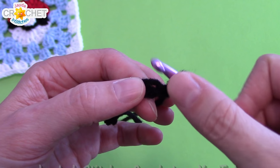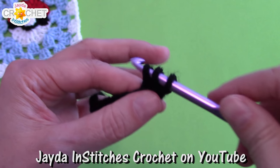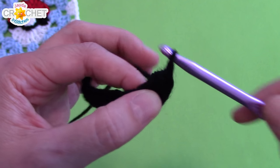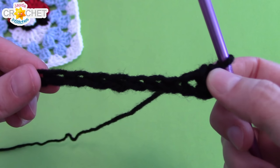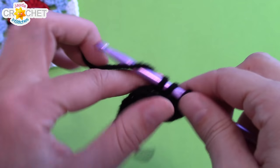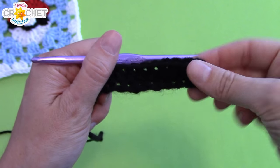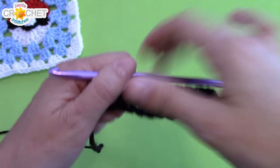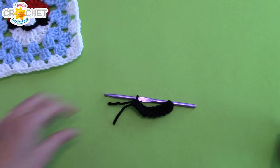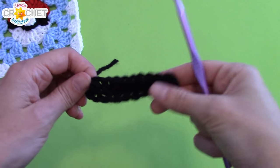So wrap your yarn around your hook, put your hook through that second chain, pull up a loop. You should have three loops on your hook. Wrap and pull back through all three — that's a half double crochet. Now into every single one of the chains that are left, you're going to half double crochet in each one. At the end of that row you should have nine half double crochets. Grab your scissors, snip your yarn, and fasten off.